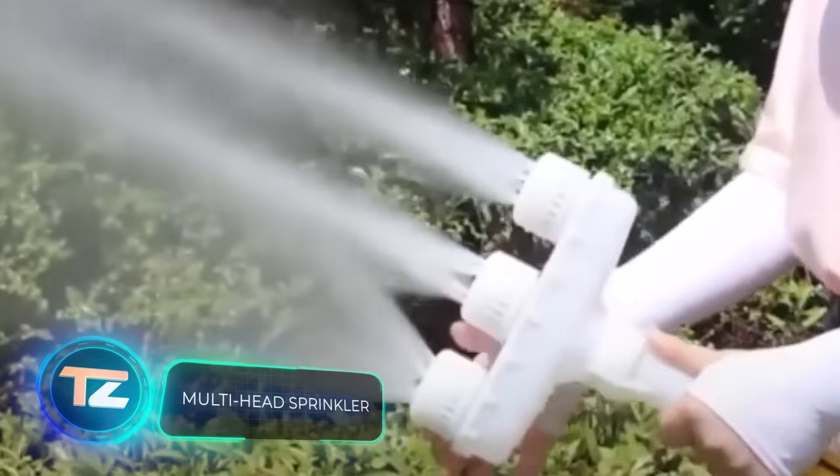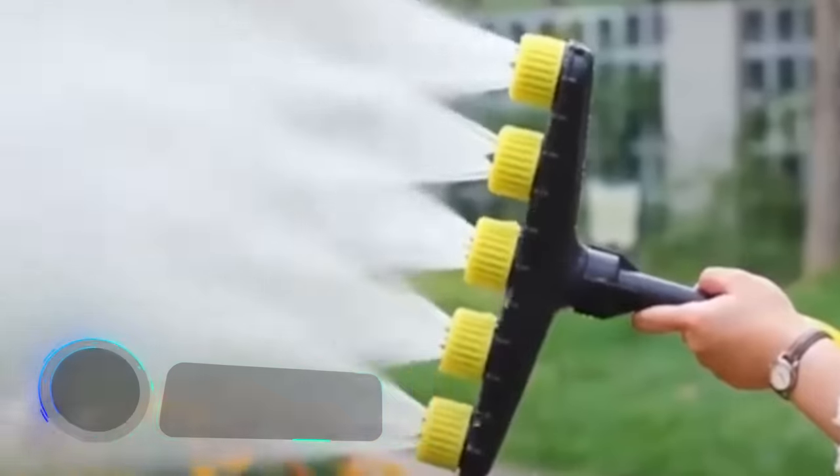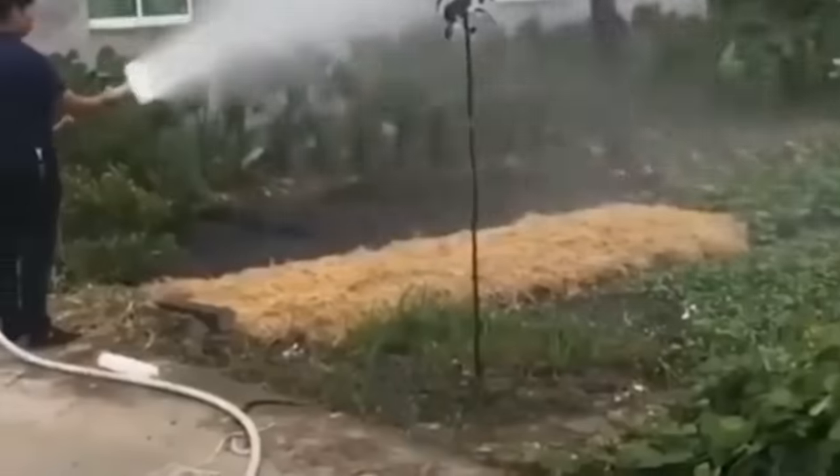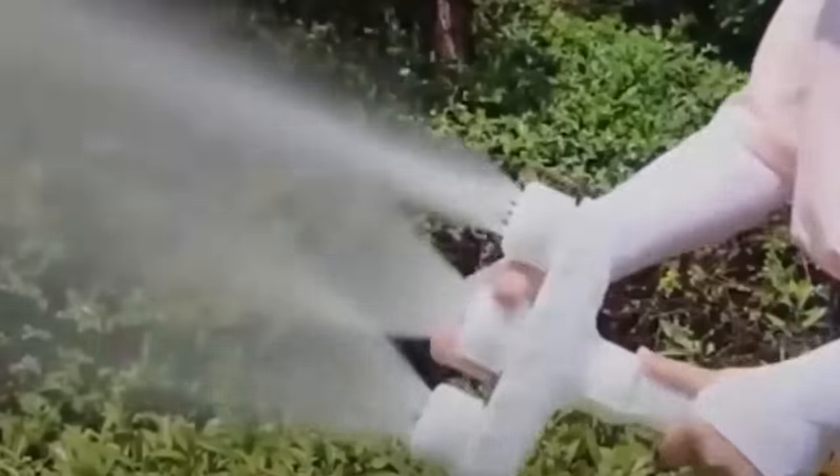A three-nozzle sprinkler can create a gentle rain or mist effect, ensuring proper watering without harming roots or leaves. The lid costs $270 and the sprinkler is $9.